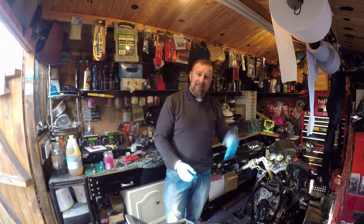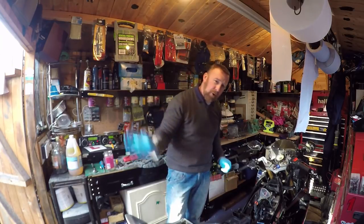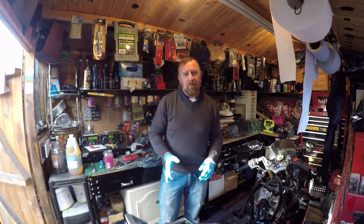Every time I have to do this: seat off, tank off, airbox out, carburetor off, adjust, and put it all back on again. It's driving me mad. I must have done this about 10 times now, no joking.